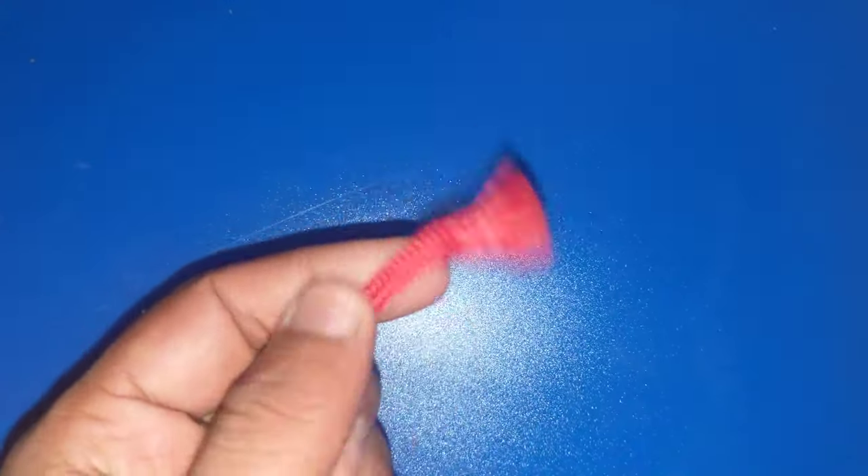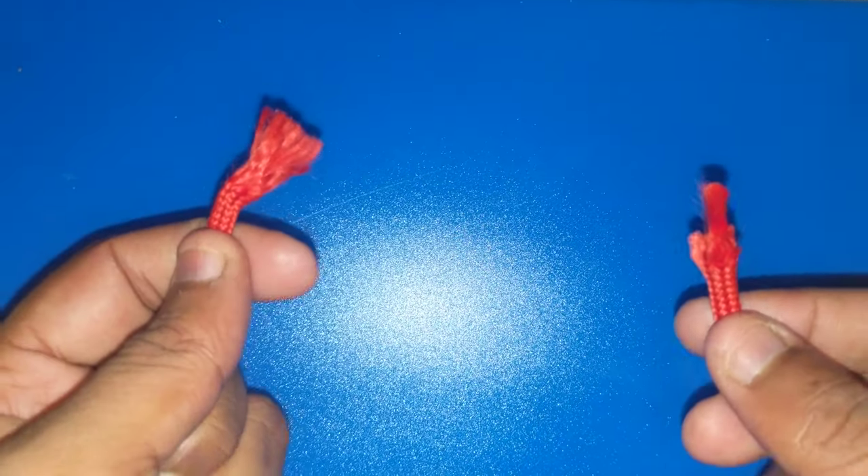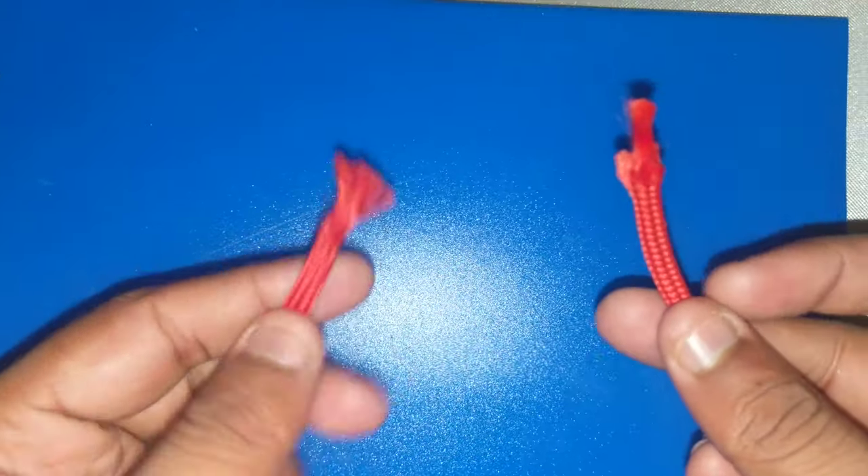Hi everyone, today we are going to learn how to tie a knot in the Christian wedding. I have thread here — one is on my left side and one is on my right side.